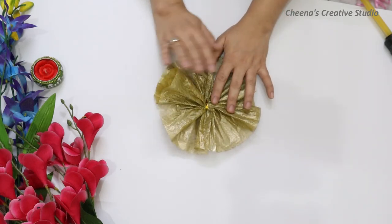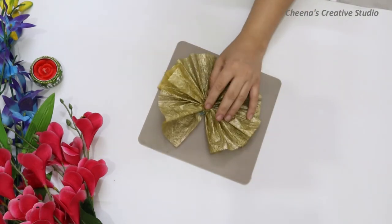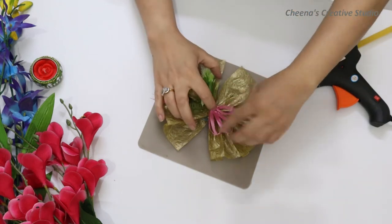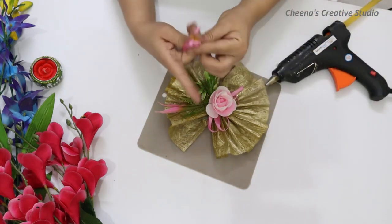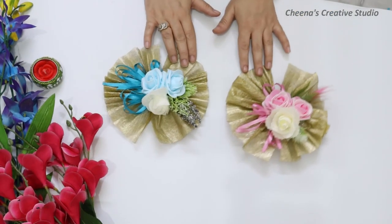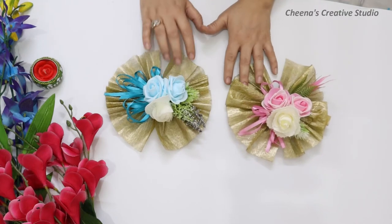So guys, this is our second base — I have taught you two different ways of net folding. For the blue brooch, we used a paper fan pattern. For this pink brooch, we made our base with pleats. The procedure and all other steps will be the same, so let's complete this brooch quickly.